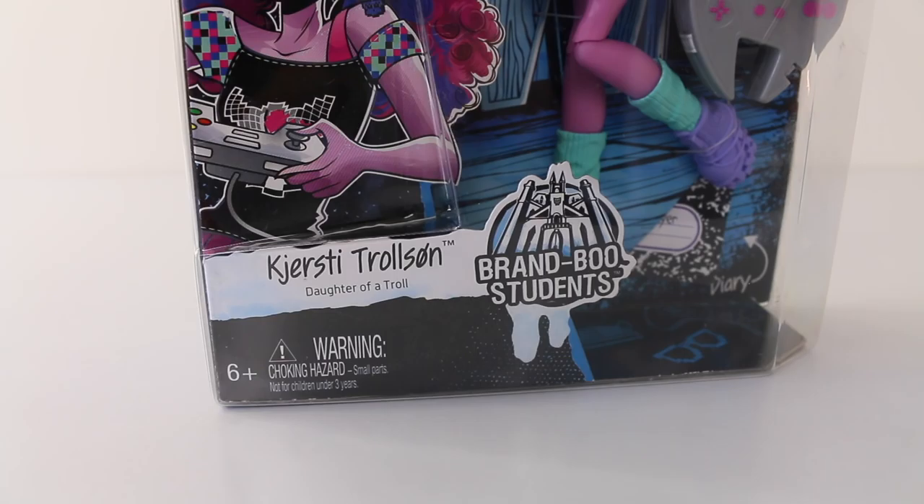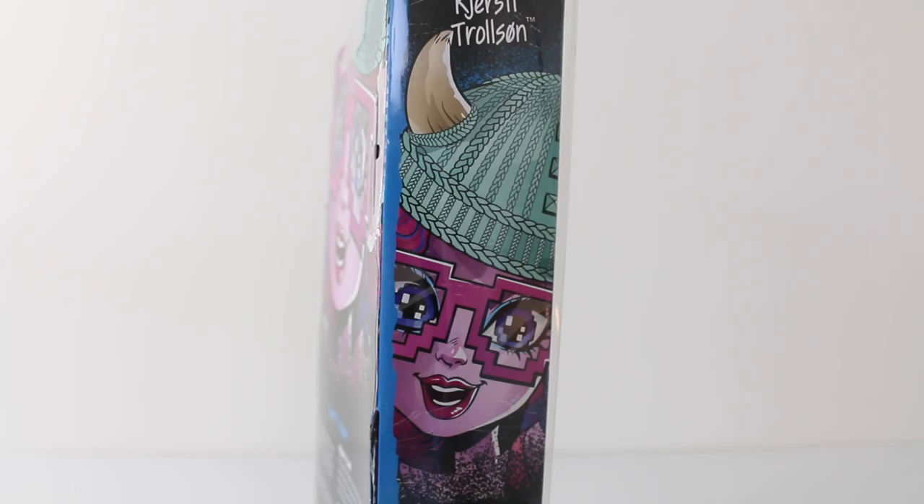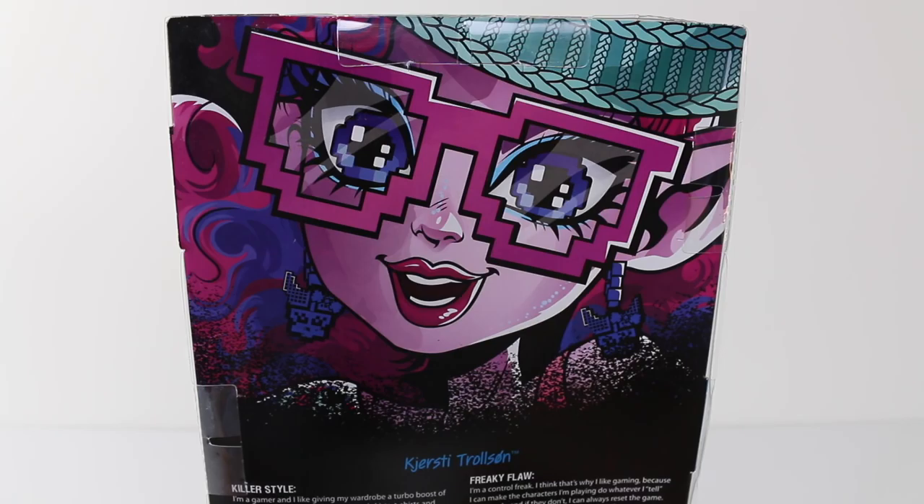Going down the right hand side of the box it says Monster High, and we have a little skellet there in the middle. Featured at the bottom of the box in the left hand corner it says Kirstie Trollson, daughter of a troll. To the right of that we have the Brandbue Students logo, which is the Monster High school. Due to small parts, Kirstie has been recommended for ages 6 and up. Above her name we have some artwork and she's holding a game controller, and I'm really impressed with this new style artwork.